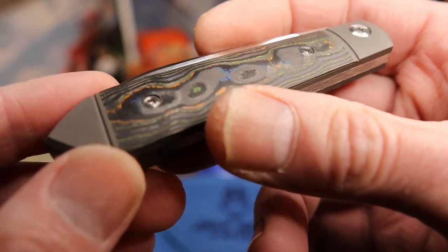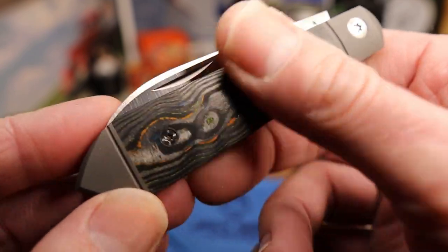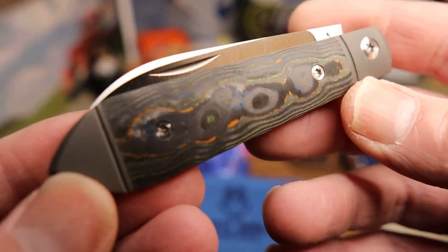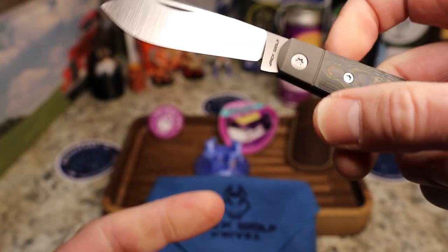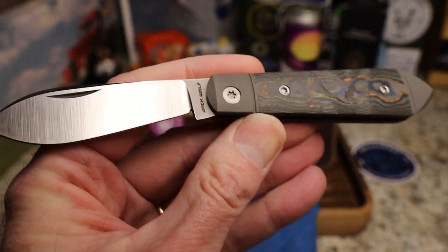The teardrop jack has been around for a while — Tony Bose kind of made it more famous in recent memory. You've got this cool swedging on the top of the blade, and Ben always takes his own direction. What you get here is this fat spear point blade.